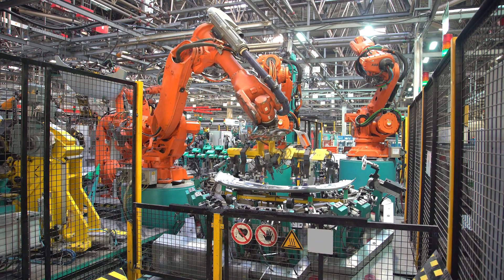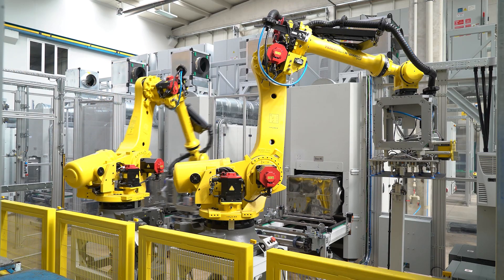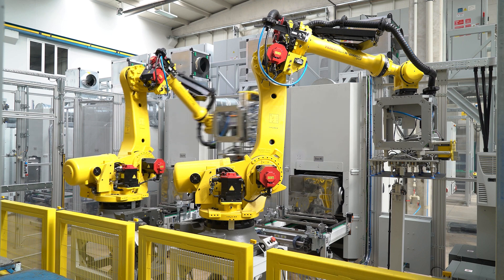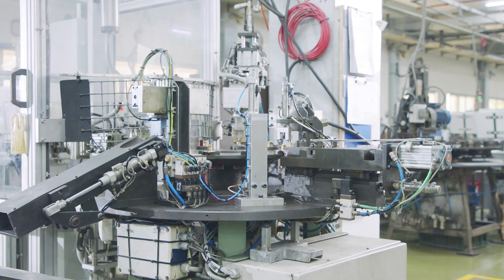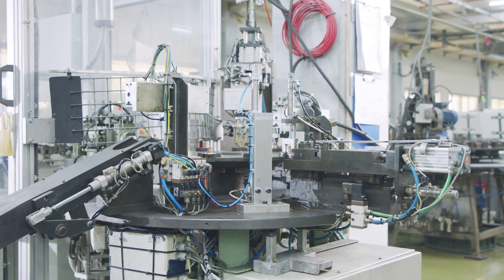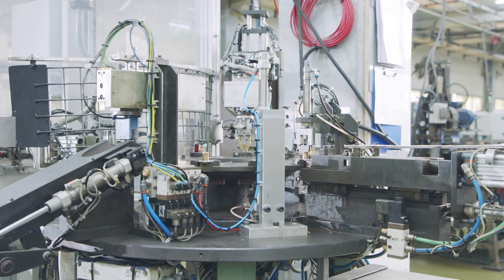Matrix's Smart Factory Trainer is designed to mimic the operation of Industry 4.0 Smart Factories, featuring automated control, robotic functionality, and providing students with an insight into the modern factory systems used across a breadth of industries worldwide.